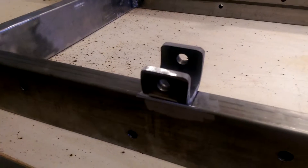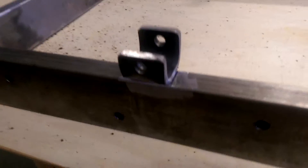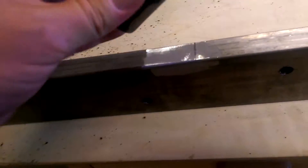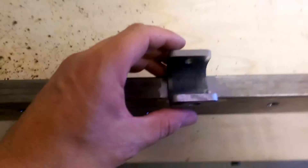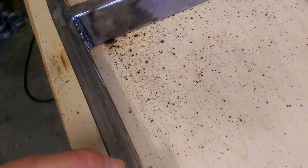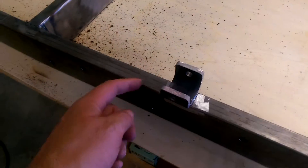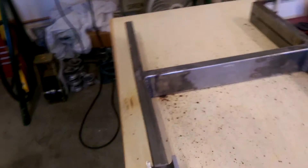Getting ready for the weld. I've ground down the edges so you can see the perfectly bare metal, and I'm just going to align that so it's square. I'll probably put a G clamp on it and then just do a tack weld either side, take the clamp off, and check it's square, then finish the weld.